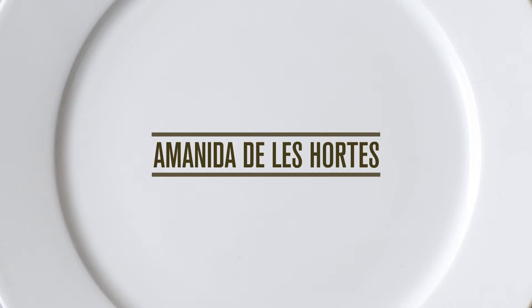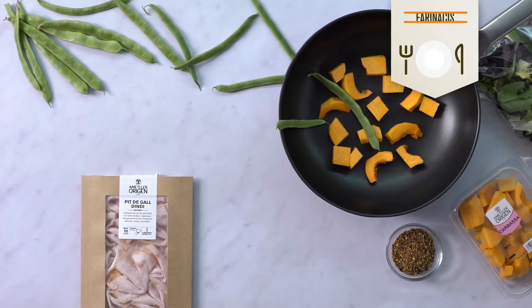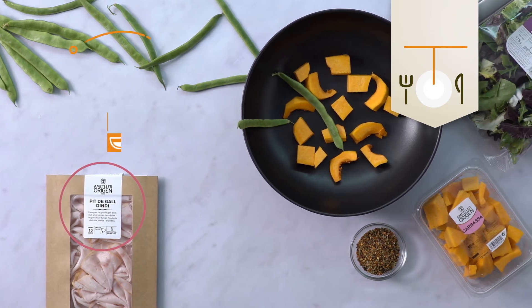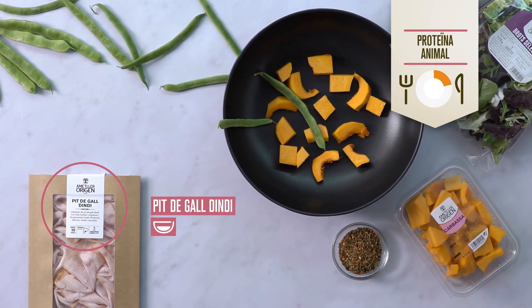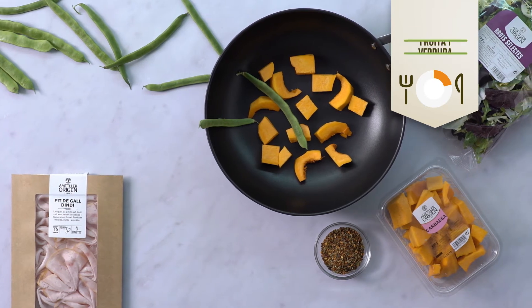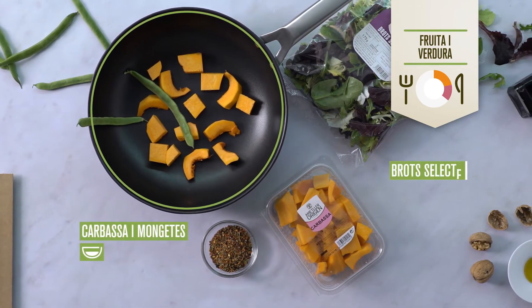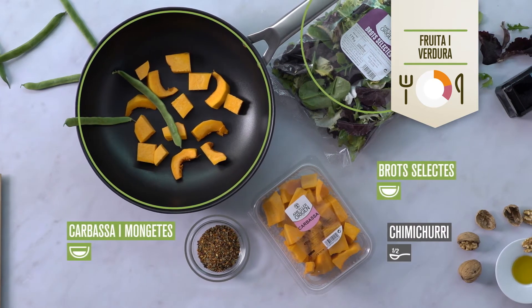Amanida de les Hortes. Per aquesta amanida de les Hortes necessitaràs mig bol de mongetes tendres que fan de farinaci, però també de verdura, proteïna animal, un pac de gall d'indi llascat, verdures, mig bol de carbassa i un bol de brots selectes, a més d'un pessic de ximixurri.